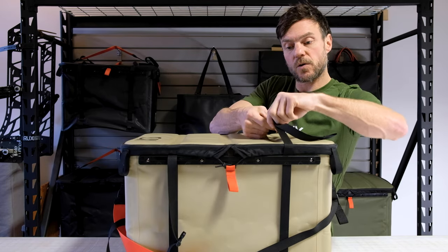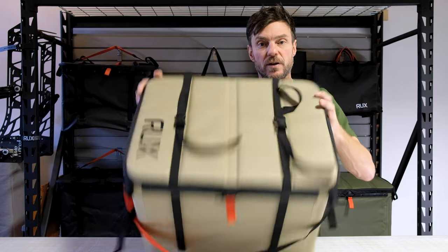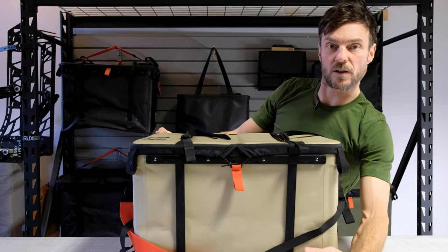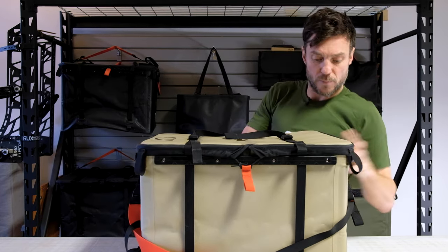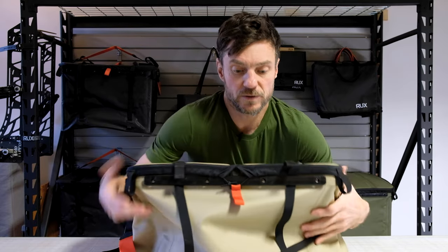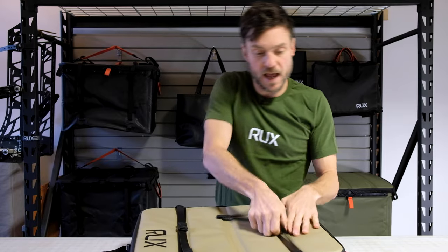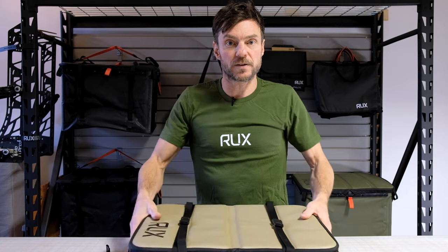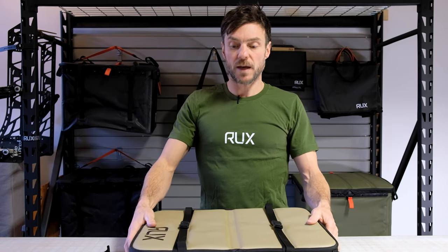For added security over the lid, you can do up the compression straps — there are two compression straps. They just come over the top and then go right to the bottom. Once you've done those up, your lid can only open to here. But if you have a half-full RUX, you can also use them to squish it down, and your RUX can actually just take up as much volume as it needs, which is really handy in a van or a vehicle-type application.